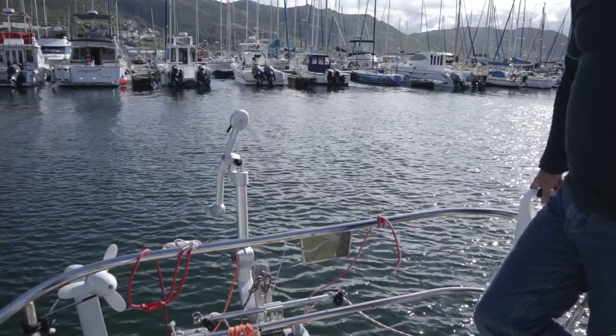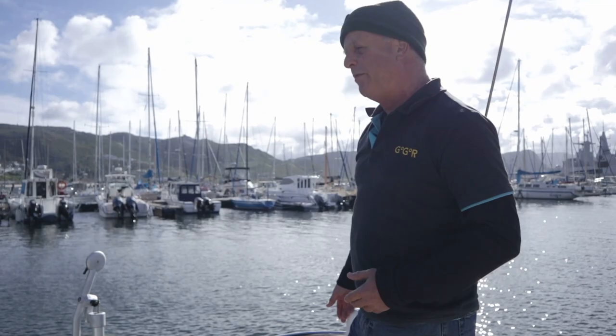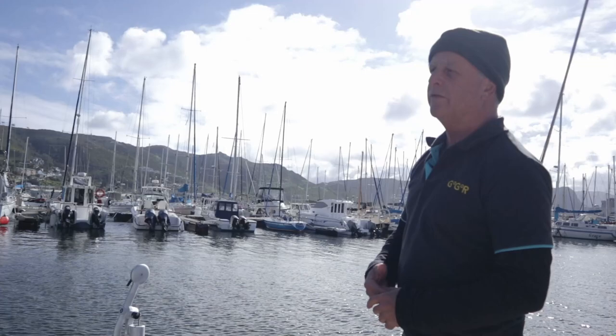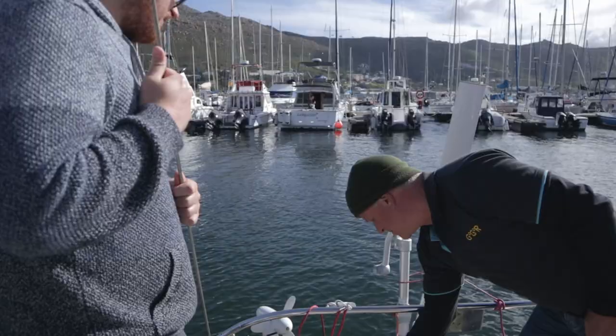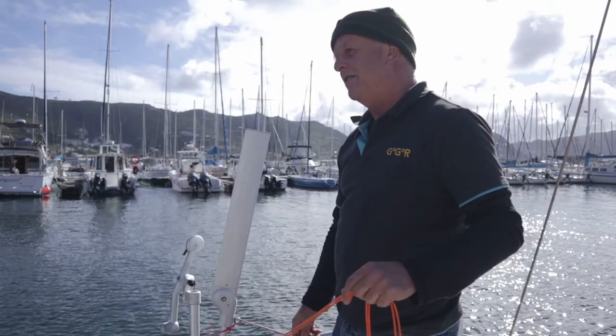Jeremy selected the Windpilot wind vane, choosing one particularly suited to the voyage and to the type of transom the boat has. There's no swim platform or sugar scoop to climb onto for servicing, so the key feature is that he can literally replace or repair any part of it without getting off the boat. It also steers particularly well. The adjustment line attaches next to the companionway on a piece of bungee cord so he can change course without leaving the cockpit.